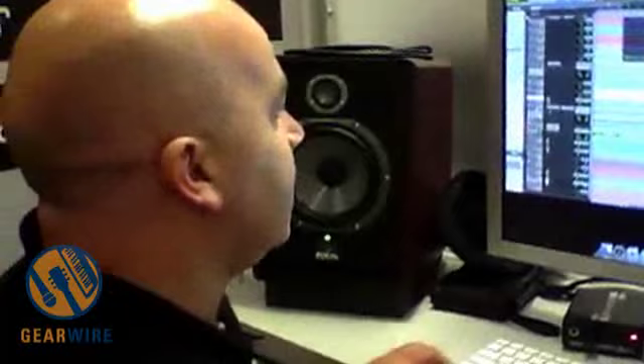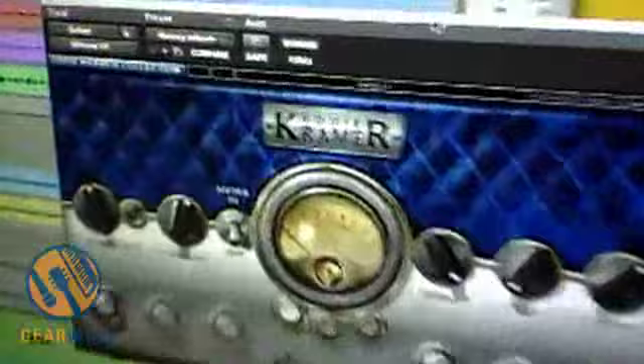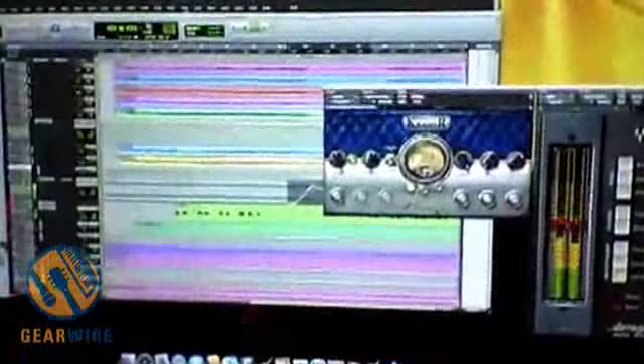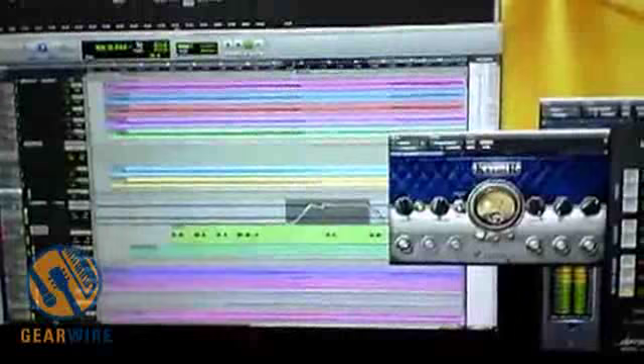Now let's move on to the guitar plug-in. This one here is based on a couple of Eddie's different sounds. You've got one or two versions of rhythm guitar, and then you've got a really cool lead sound. In this one we're using the rhythm sound. If I solo it, without any of the effects, it sounds like this. Let me put the plug-in on.